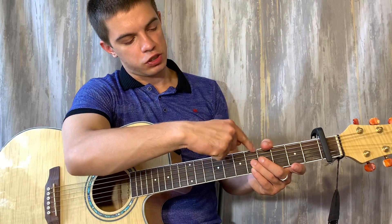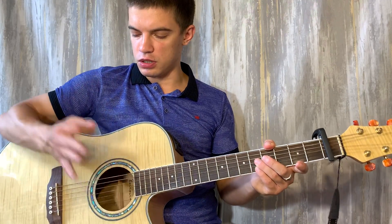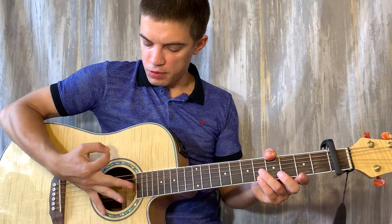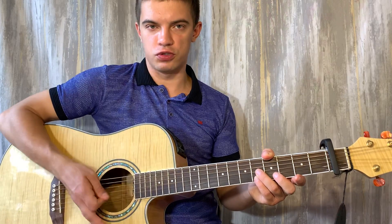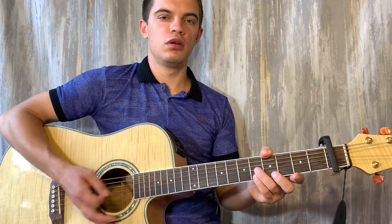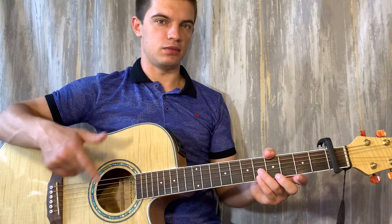Видите — я вот тут большим накрыл, а тут вот этими пальцами. И тут, соответственно, мы просто глушим вот этой частью ладони. И бьем два раза. Тот же самый бой играем: два раза щелчки, аккорд; два раза щелчки, аккорд; щелчок, аккорд. Только аккорд D мы играем два раза. Вот этим боем всё. И начинаем сызначала.